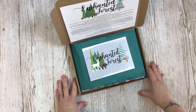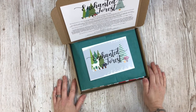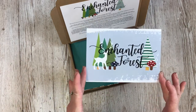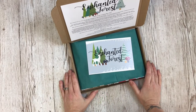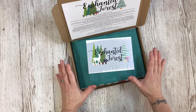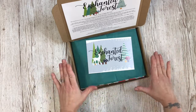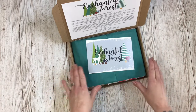Hi there, I'm Lisa, I'm the owner of Lollipop Box Club and today I have the November Enchanted Forest unboxing for you. This kit is being sent next week — they all go out on the 17th of November. It isn't a Christmas kit; it's forest themed but in keeping with the colours, so you can use it for your Christmas projects, but it's not an actual Christmas theme.